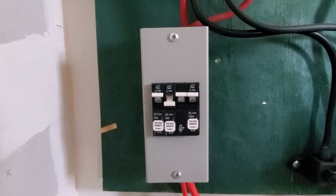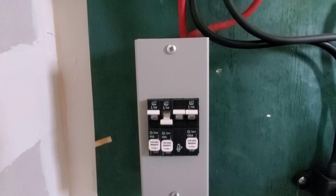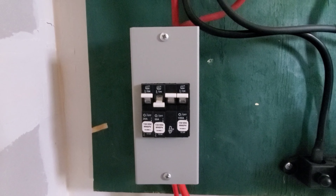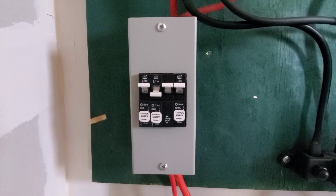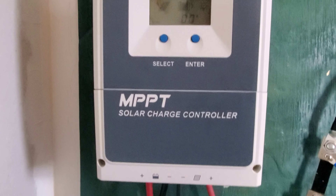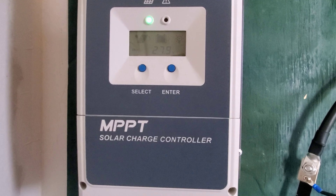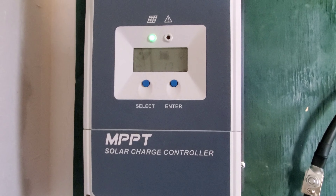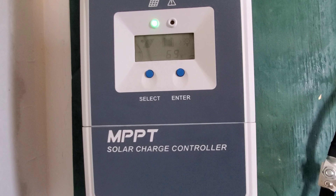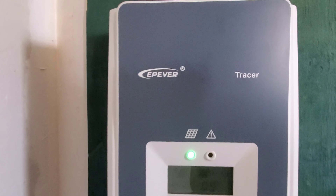That's a Midnight Solar breaker box — I think they call it a Baby Box. I bought it and the two breakers from the Alt-E Store, alt-e.com, though you can also get them on Amazon or eBay. The positive wire runs from that breaker box into my charge controller. This is a 60-amp charge controller that does 12, 24, and 48 volts. At 48 volts, I believe it can handle up to 3,000 watts of solar.